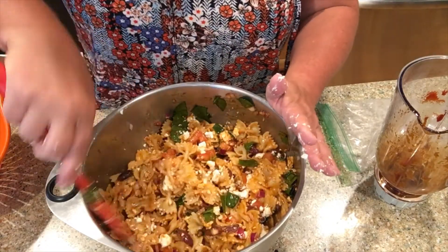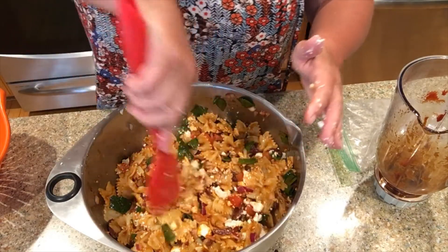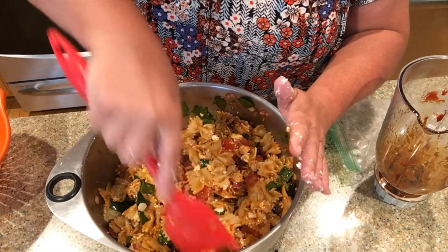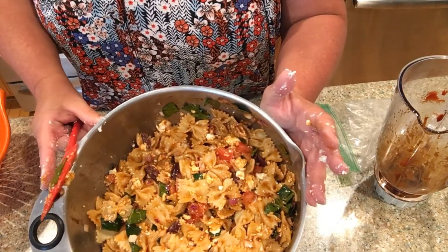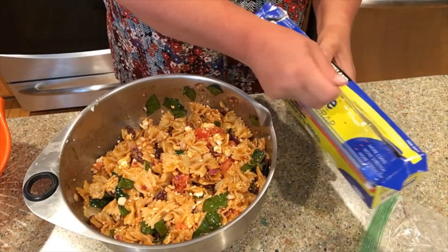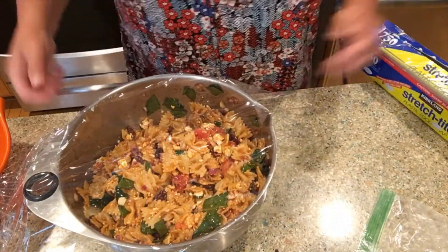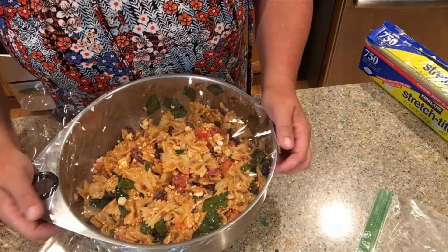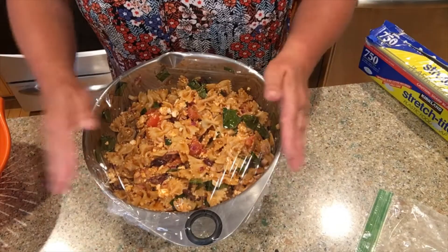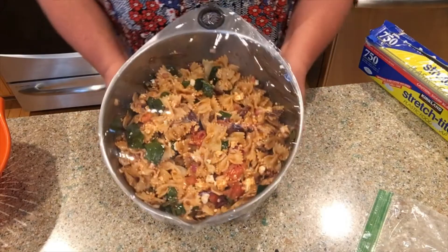And this is what it looks like — so yummy! I wish you guys could smell this. Now I'm going to put some plastic wrap over the bowl and get it in the refrigerator. This bowl is from Pampered Chef — it comes with a lid but the lid keeps popping off, which drives me crazy. Off to the fridge it goes!